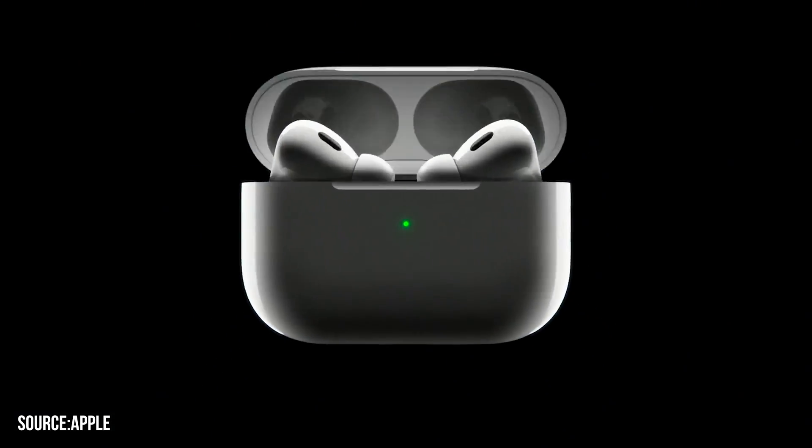Hey guys, welcome back! This is Anshul Sharma, and today in this video we are going to be talking about the best tips and tricks for your AirPods Pro 2nd generation so that you can get the most out of Apple's premium earbuds.